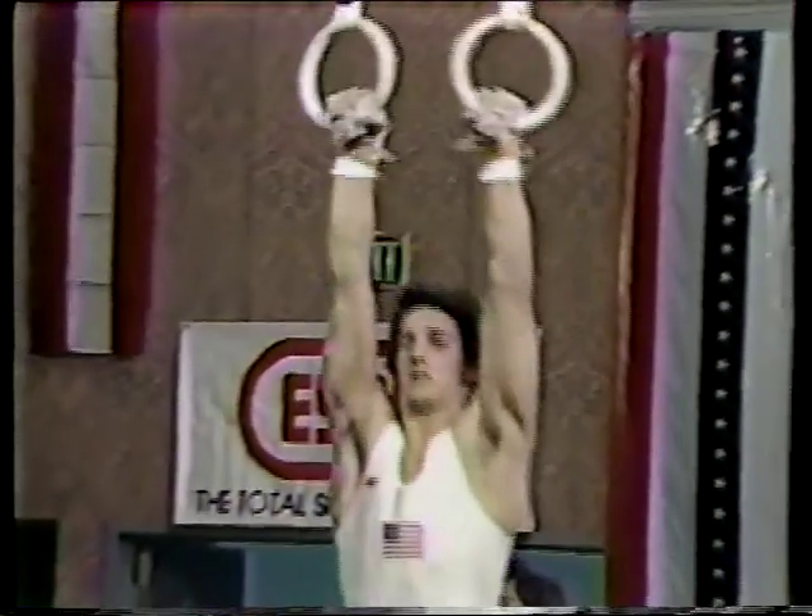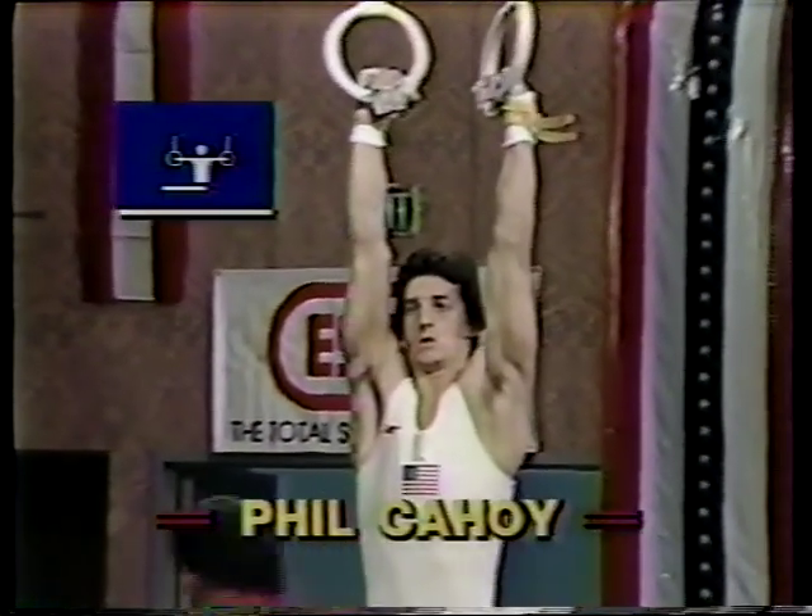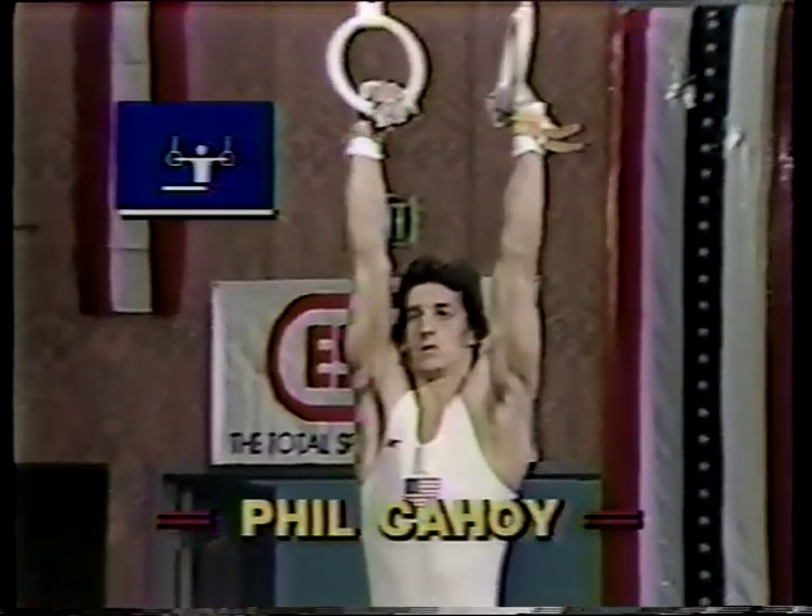Phil Cahoy explains his plan: to stay at the University of Nebraska, graduate by end of summer, then take most of the next year off from school to concentrate on training in the gym — maybe getting in the gym a couple of times a day.